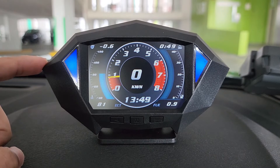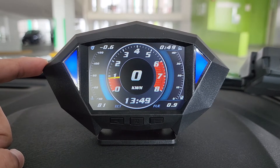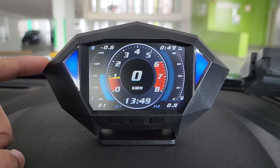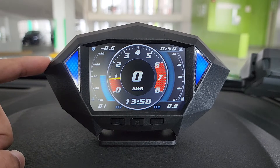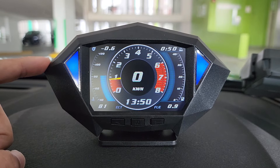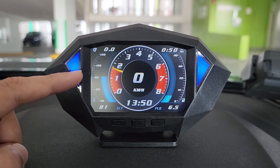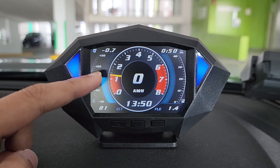This is the P1 Ultimate Racing Gauge. Now why do we call it Ultimate? This is because we have used the latest chipset that gives us insane refresh rate and response time — less than 1 second. Now let me show you a demo. The response time is instantaneous.